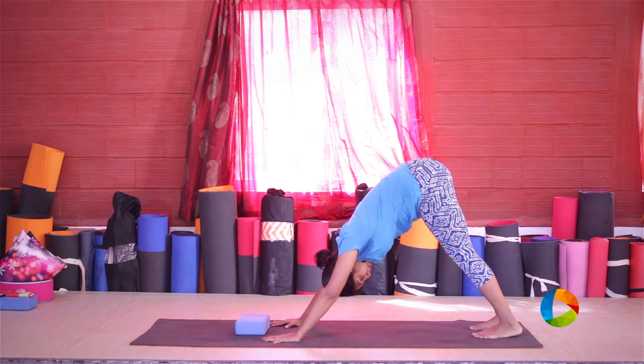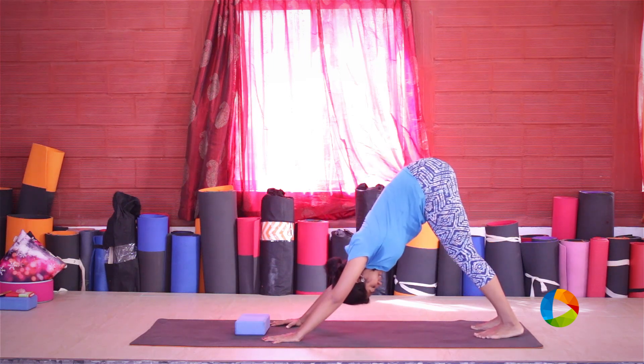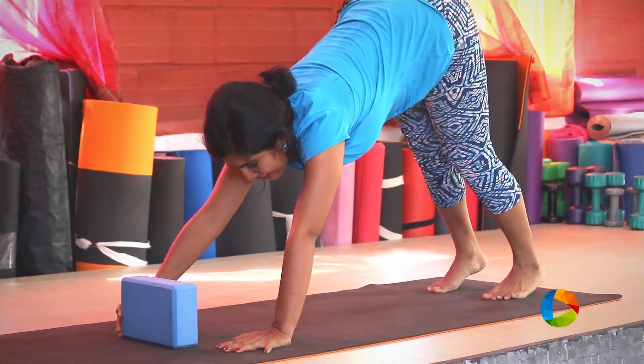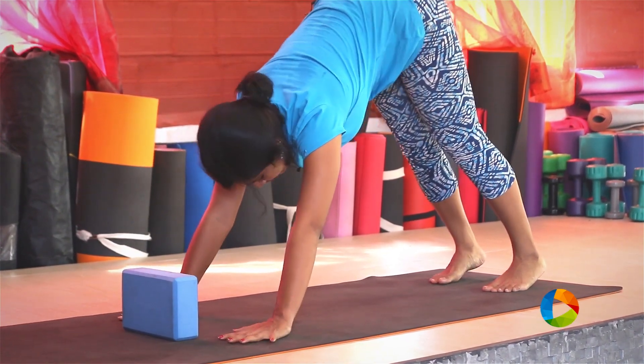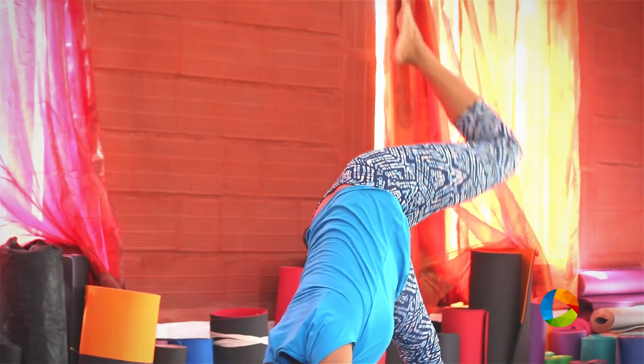Always aim to bring the heels down — never lift off and stand like this. Bringing the heels down, this time you'll keep the yoga block in front of you, keep it at a height. From here, same thing — lift the left leg up, engage the core, bring the left knee on the outside of the tricep.